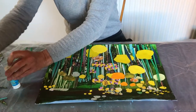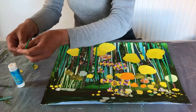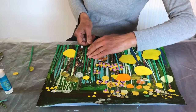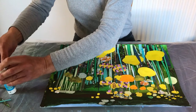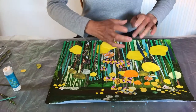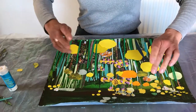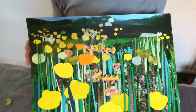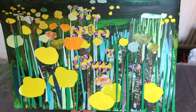I think we're just about finished. I like the way that these sort of flop a little bit. There's your collage — Buttercup Meadow. I hope you have fun making one!